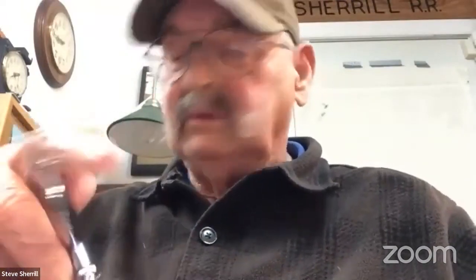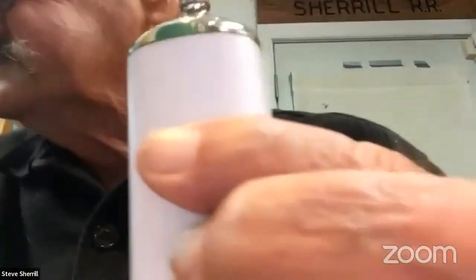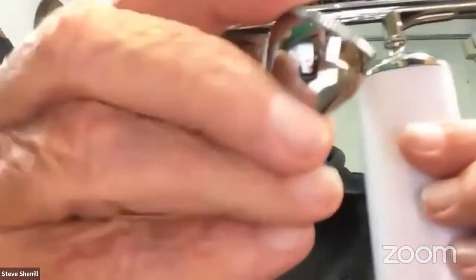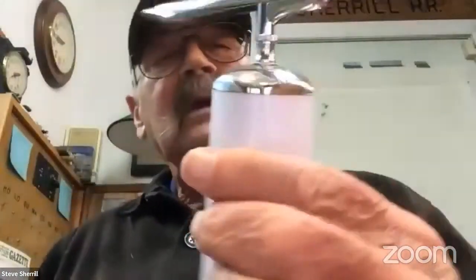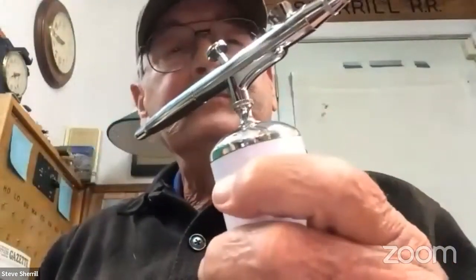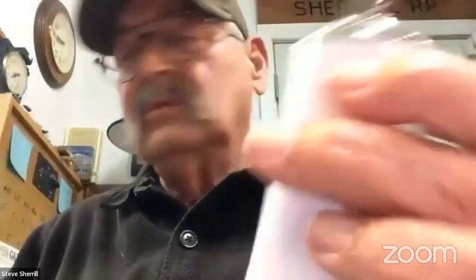Another thing I have is called a cordless airbrush. If you've never seen one of these, I had the pleasure to use one. They're well worth the $35 that you spend. Most of them come complete with a dual-action airbrush, a little tank, a gravity-feed bottle, the brushes, and the electrical connections. They'll go about 45 minutes of spraying, and they have brushes to clean. They're really neat.